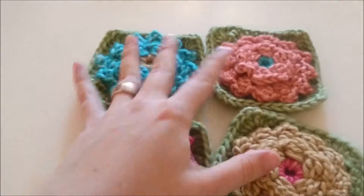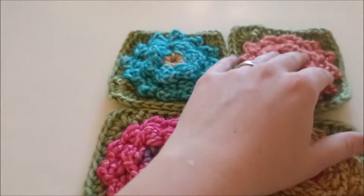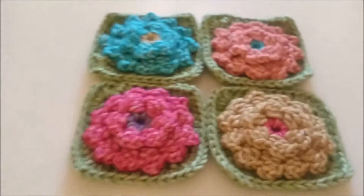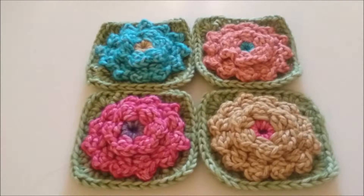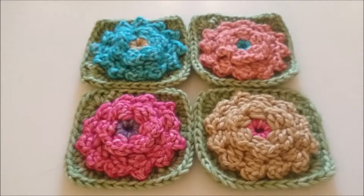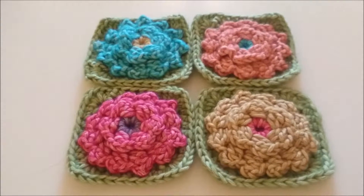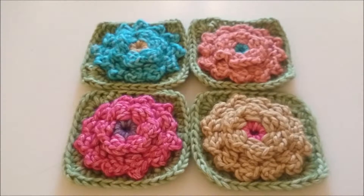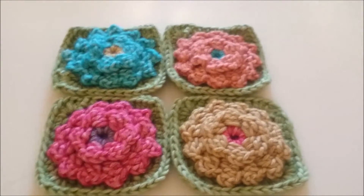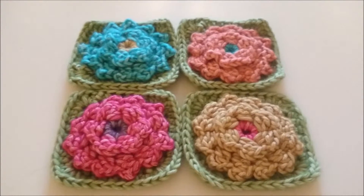Het originele patroon is van Julie Yeager Designs. Zij maakt naast deze Garden State Afghan ook nog allerlei andere patronen. Het geschreven patroon en pdf in het Nederlands zijn te vinden op www.eenmooigebaar.nl. Deze granny is onderdeel van de Garden State Afghan deken, maar je kunt hem natuurlijk ook ergens anders voor gebruiken. Ik wens jullie heel veel haakplezier met deze kleine granny.